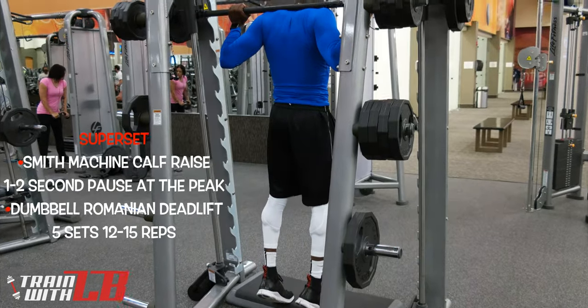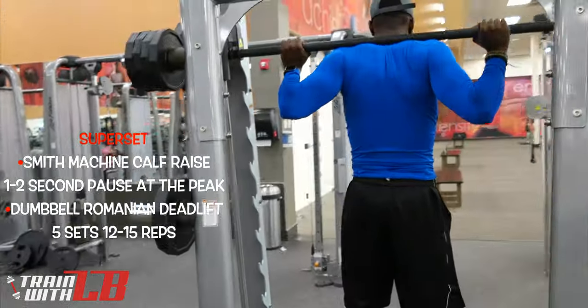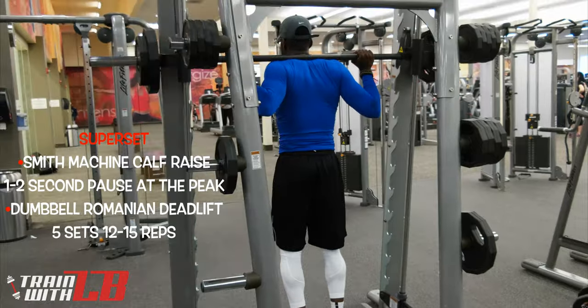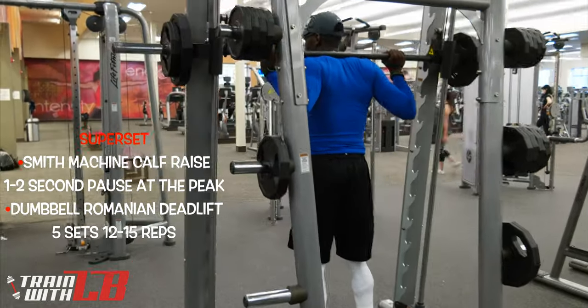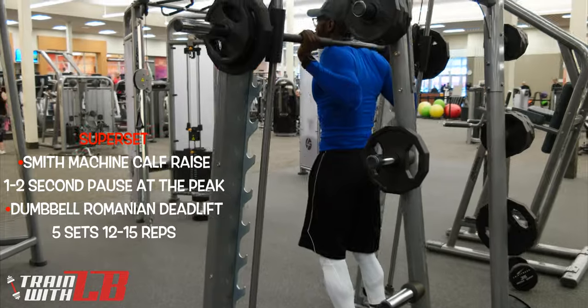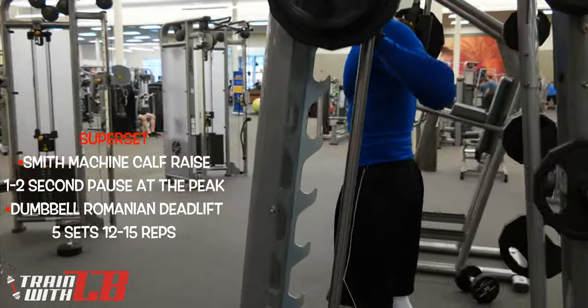Started the workout off with standing calf raises on the Smith machine. As you can see here, I go down, come up, and hold it for a second or two, just trying to get that full contraction on the calf. Definitely want to keep the reps high here — anywhere from 12 to 15 reps for five sets.